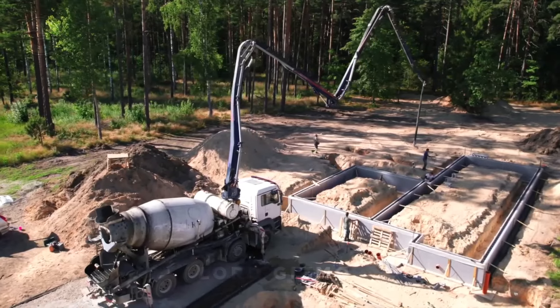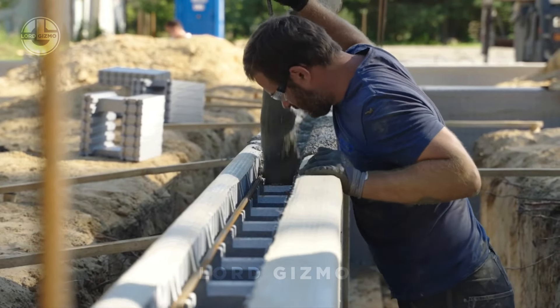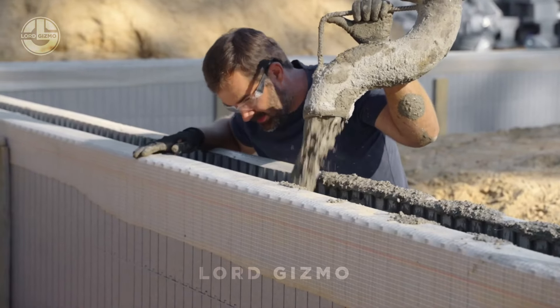The best part? It's easy to handle, reducing both the time and labour needed for construction. Whether you're building a home, a garage or even a commercial space, EXOIN ICF ensures superior insulation, saving you on energy costs while giving you a solid, weather-resistant structure.